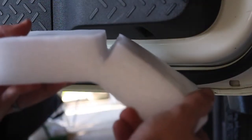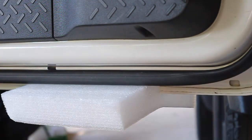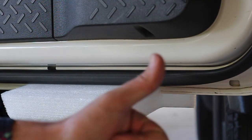Before I take the doors off I like to put a little bit of foam with a slit in it on the base of the door. That way when I put my door down on the ground it's not going to dent or chip any paint off the base. This can also be done with a pool noodle, a towel, or anything you've got on hand.